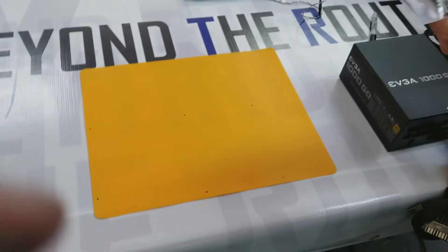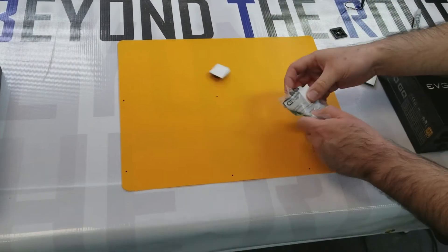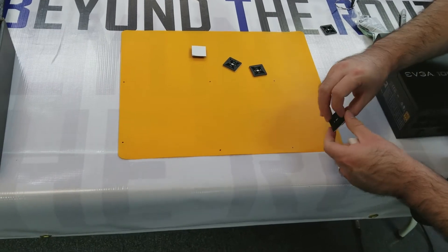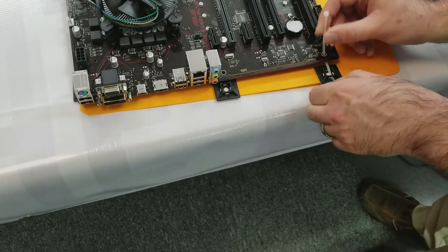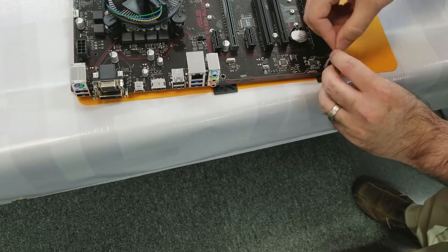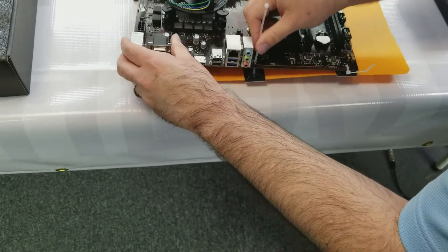Now we're going to take our zip tie mounting — one inch by one inch mounting brackets — and affix them to the dots on the motherboard. Just basically line up the center of those brackets with the dots and that should be good. Then we'll go ahead and feed the zip tie through the hole on the motherboard and then down through the mounting bracket. We'll do that for the other holes on the motherboard as well, and we'll be all done mounting the motherboard to our base.